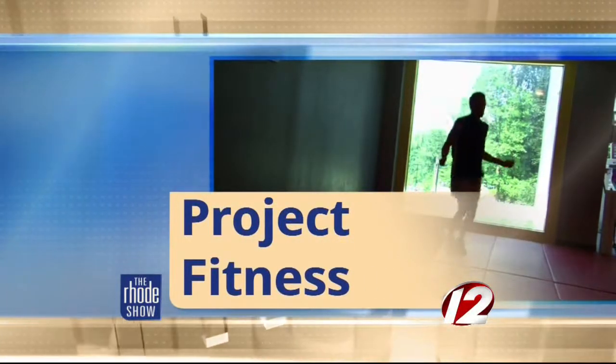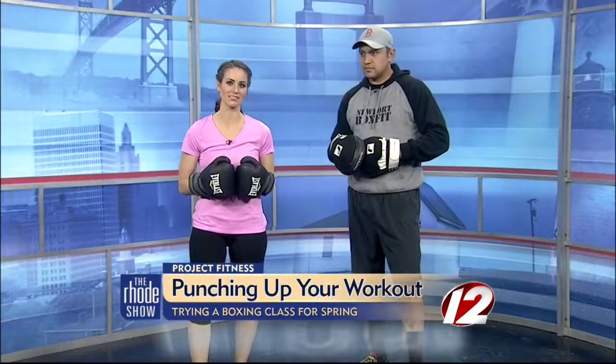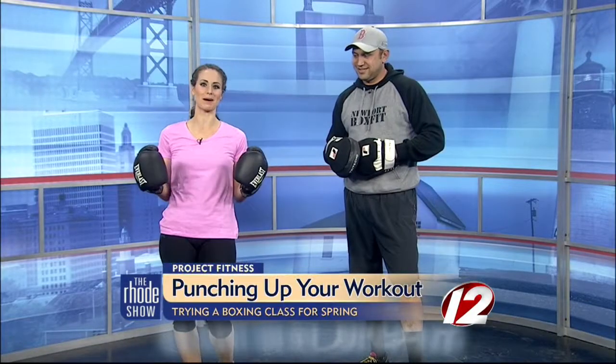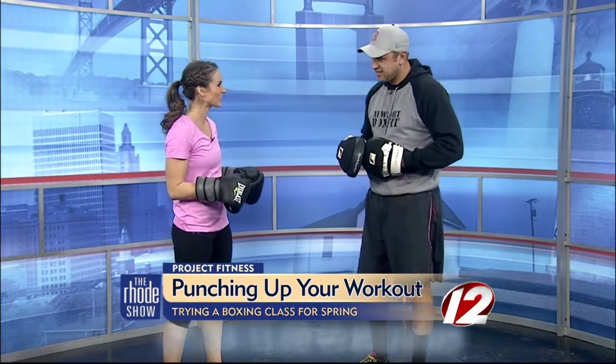This morning in Project Fitness, we are getting moving with some boxing. Jesse McCrae is here from Newport BoxFit. I am so pumped to get a little taste of a typical boxing class. Good morning. Thanks for being here.